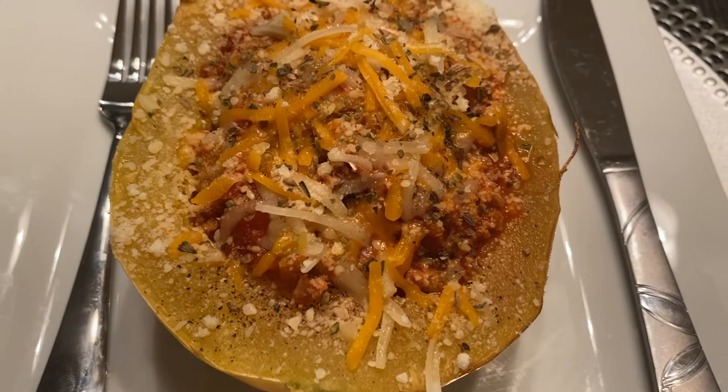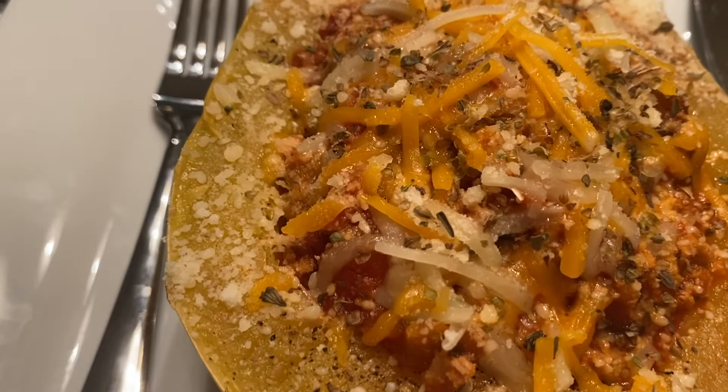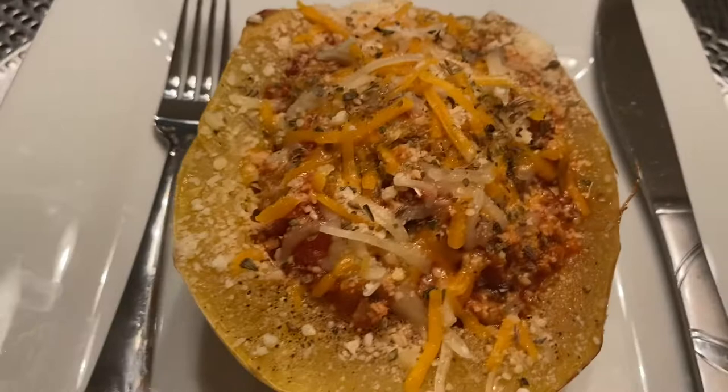If you all are liking videos like this, make sure you give me a big thumbs up, subscribe to my channel, and hit the notification bell so that you're notified every time I upload a video. That way you can stay up to date with all of my recipes.